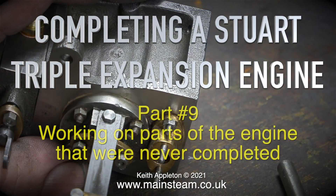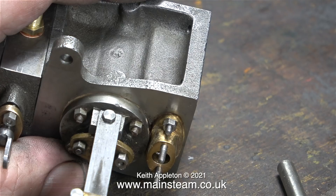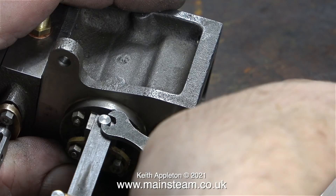Completing a Stuart Triple Expansion Engine, Part 9 — working on parts of the engine that were never completed. I've been trying to get into the mindset of the man who built this. The majority of the parts are really well made, but things made later in the build went a bit downhill and were either not very well made or not made at all.